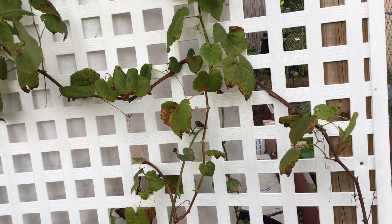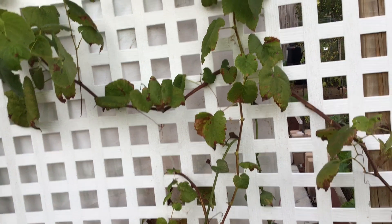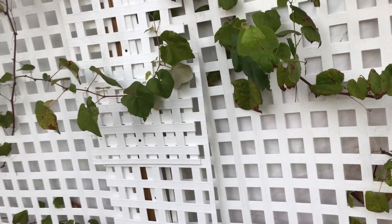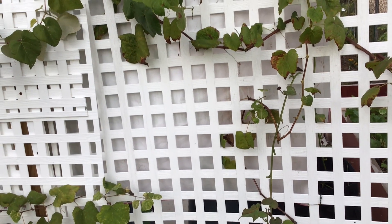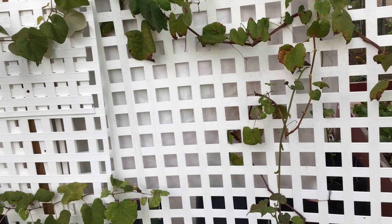Right before wintertime, you clip them all the way down and they will grow back like crazy. I got this vinyl fencing from my local Walmart and I put it here because I just started. I didn't get grapes last season, and it does take two to three years to develop fruit for grapes.